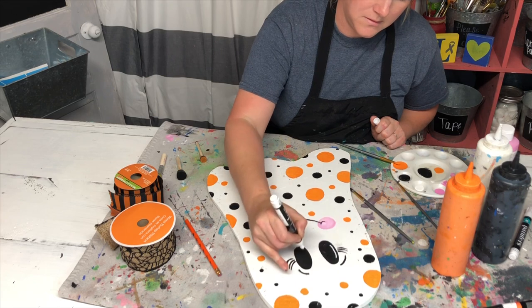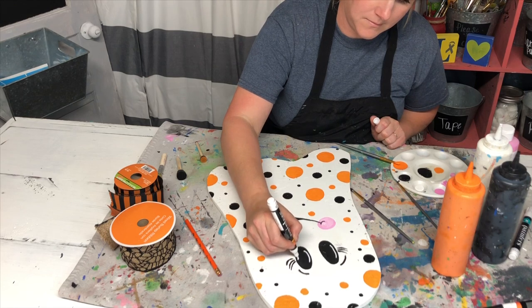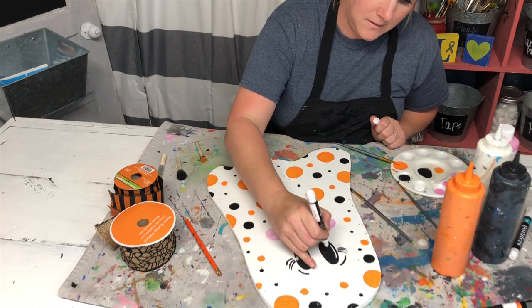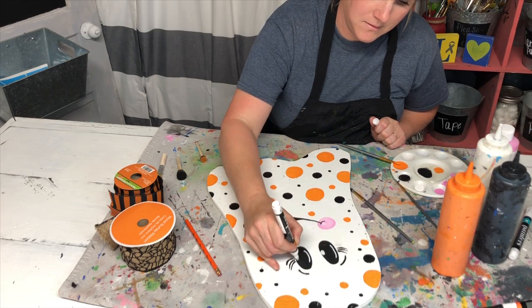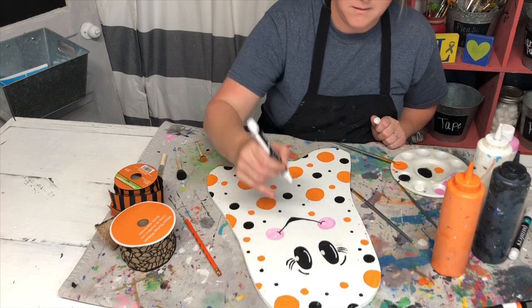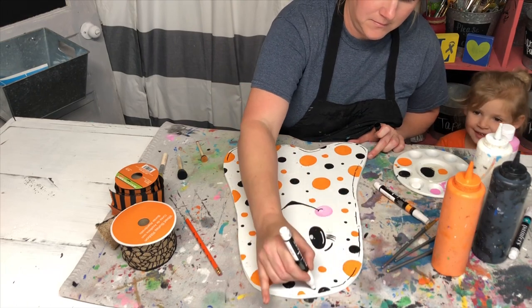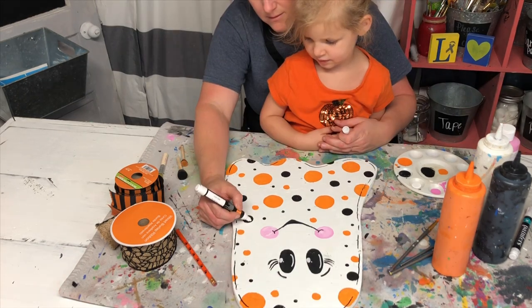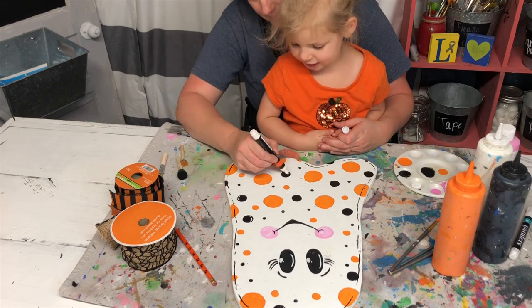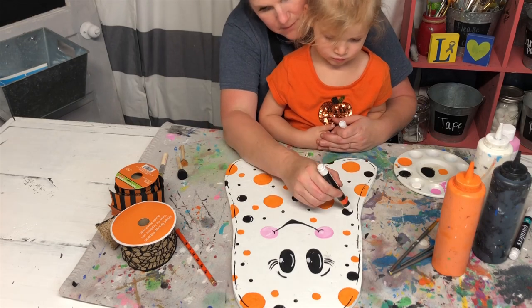I use paint pens for this step because it's a little more precise. Make a couple of curved lines, one on each eye, and then on the other side of each eye make a little circle close to the outside of the eye with a little dot above each of those circles. Then using a black paint pen, make some little dash marks all the way around your ghost cutout. Using your paint pens again, add little dash marks to all your circles — for the black circles use a white paint pen, and for the orange circles use a black paint pen.